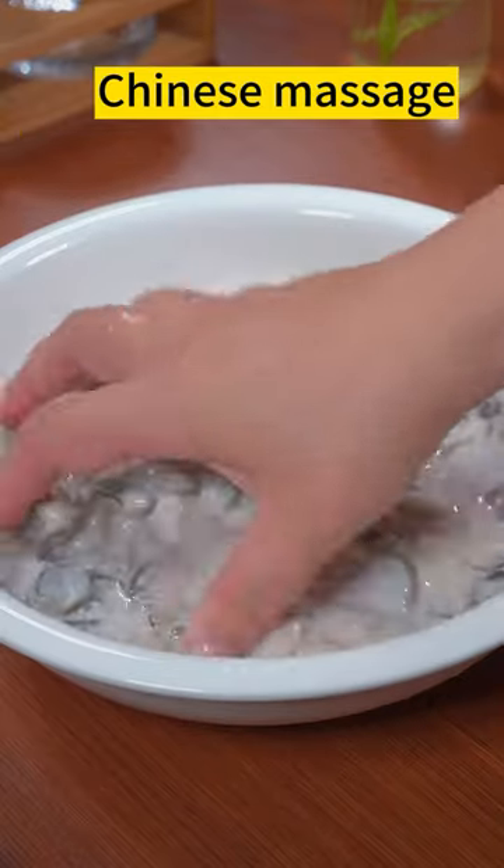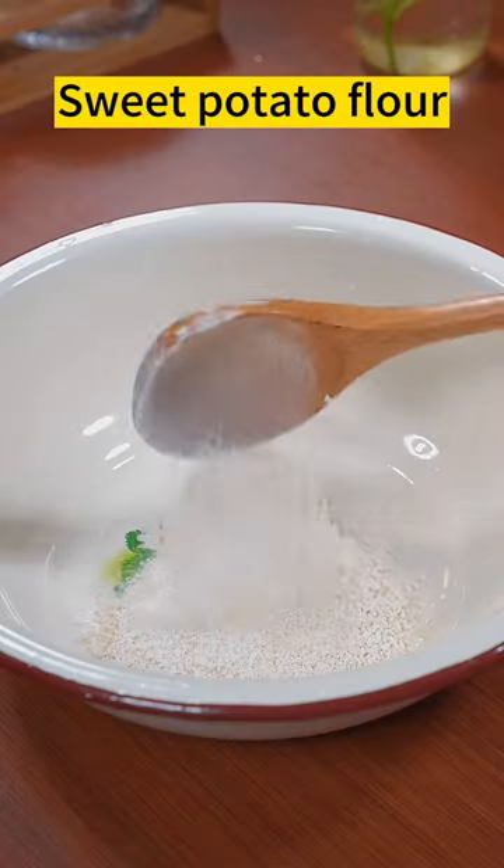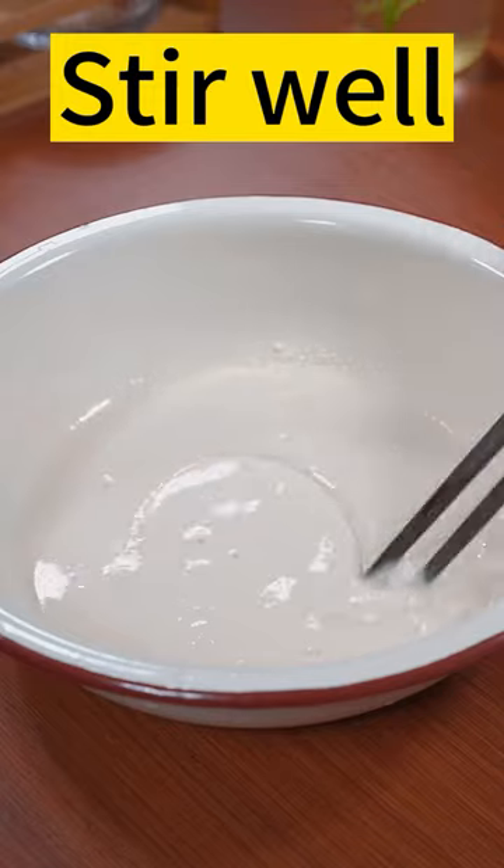Flour. Rinse the oysters. Sweet potato flour. Water. Stir well.